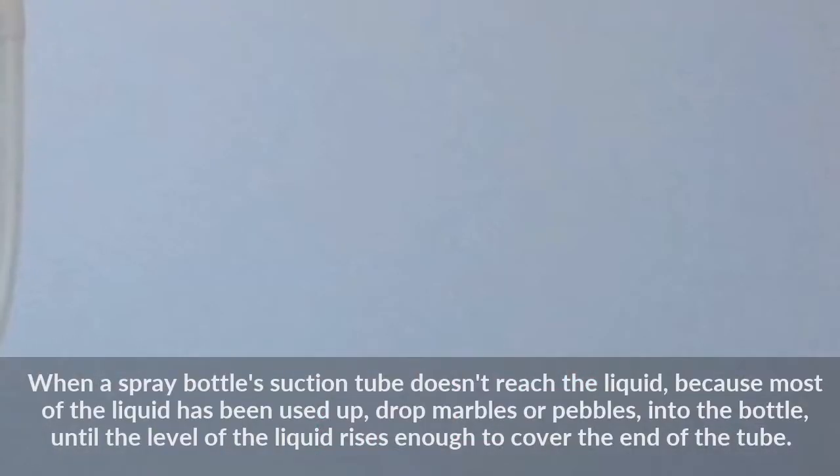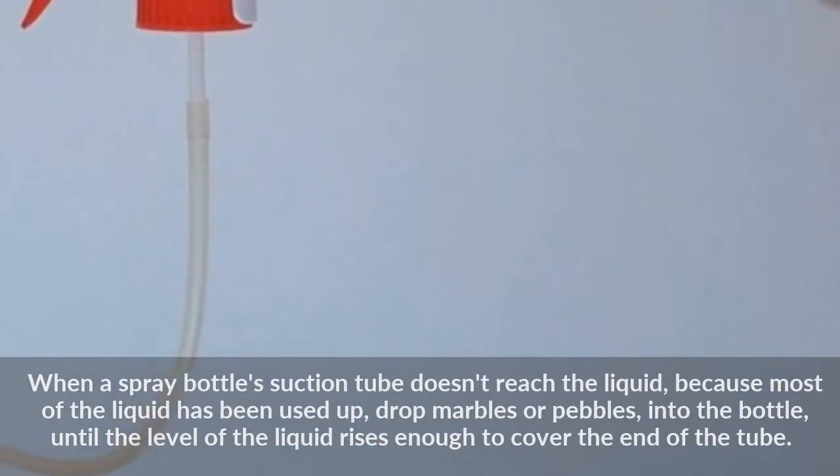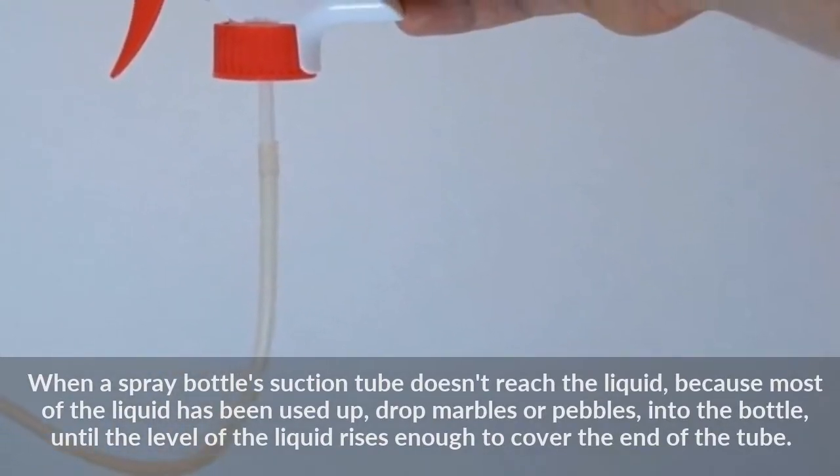When a spray bottle's suction tube doesn't reach the liquid because most of the liquid has been used up, drop marbles or pebbles into the bottle until the level of the liquid rises enough to cover the end of the tube.